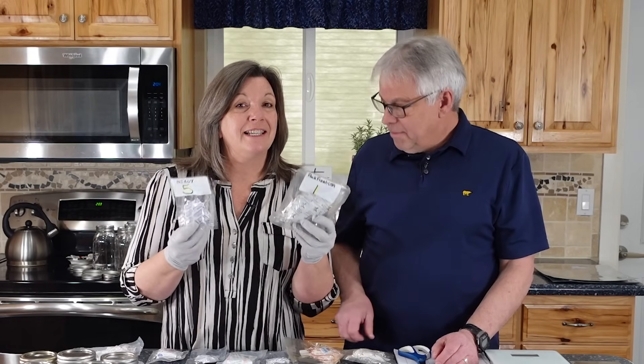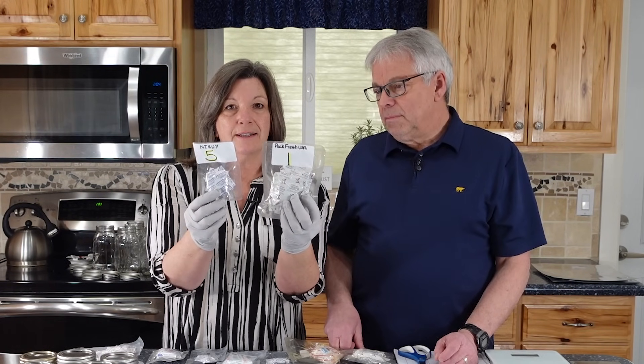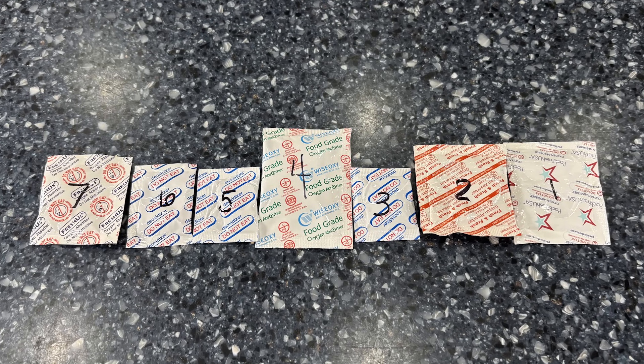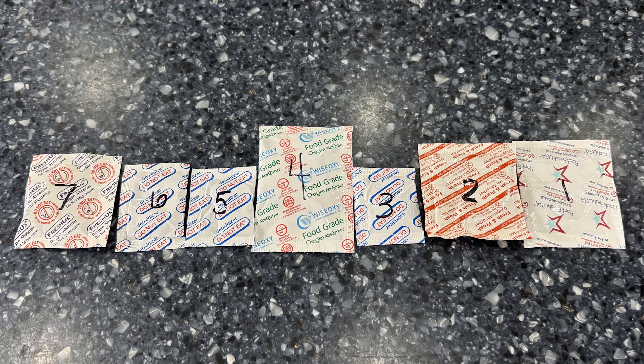I ordered 500 cc oxygen absorbers, but look at the difference in size — that's what struck me when I first looked at them. Some are really small and some much larger, and we're going to do some measurements, including weight, because I love to measure stuff.